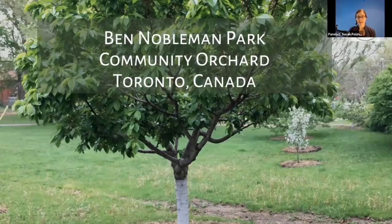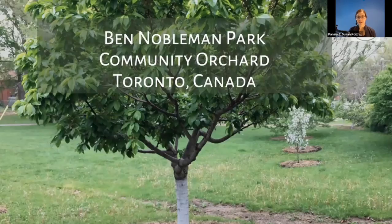Let's talk about how to be successful as a beginner grower. Eric mentioned that I started Ben Nobleman Park Community Orchard here in Toronto. My background is as a journalist and filmmaker — not a lot to do with fruit trees. But I was an organic gardener when I started the orchard in 2009, and I thought it was going to be easy. I'm so embarrassed about that now.